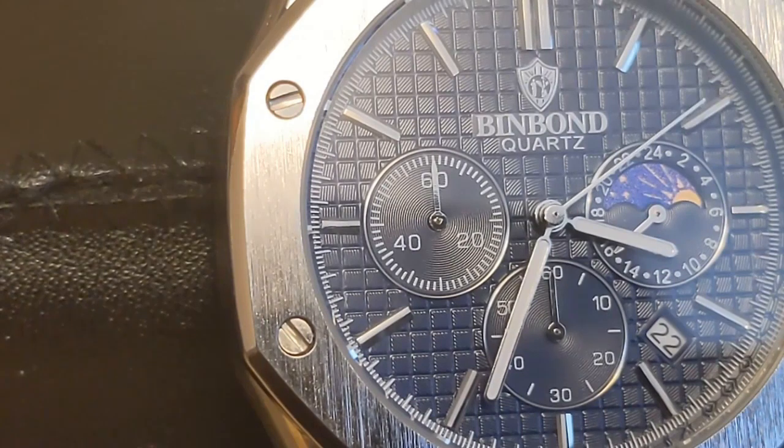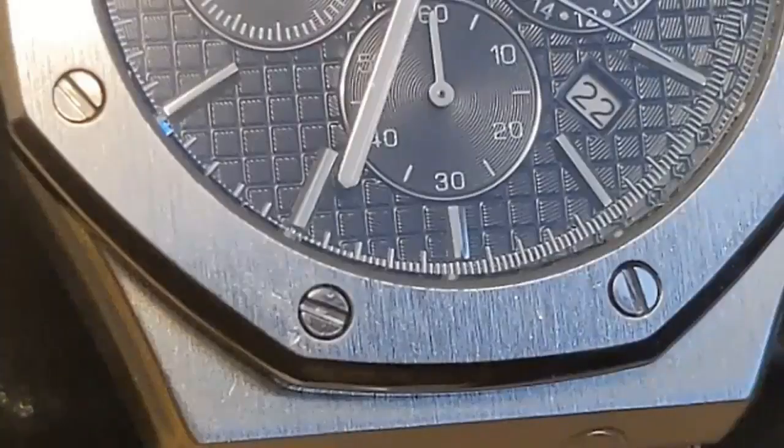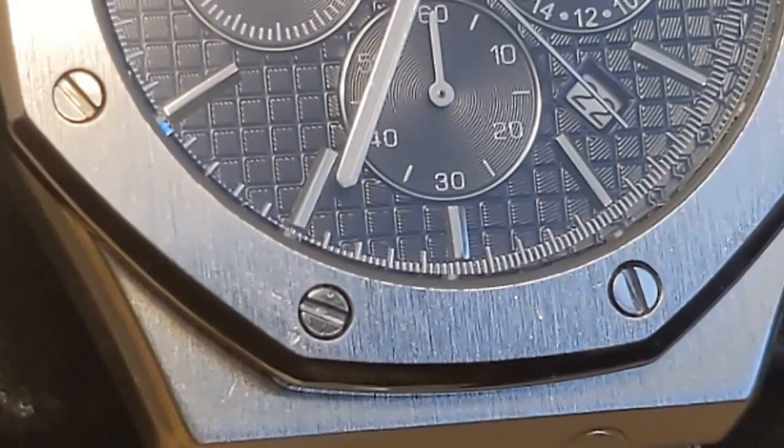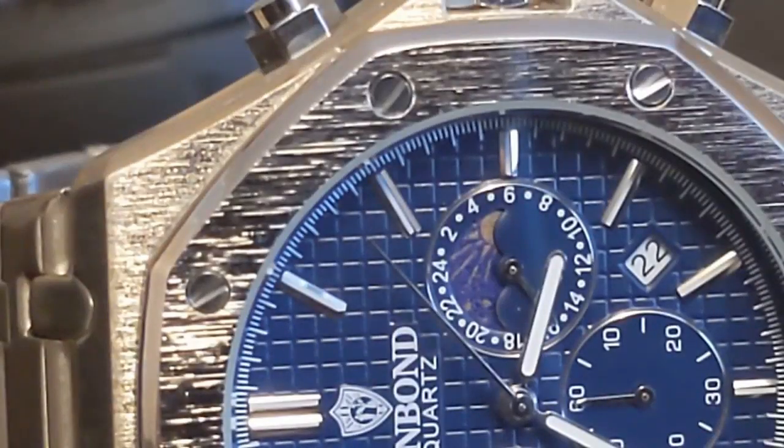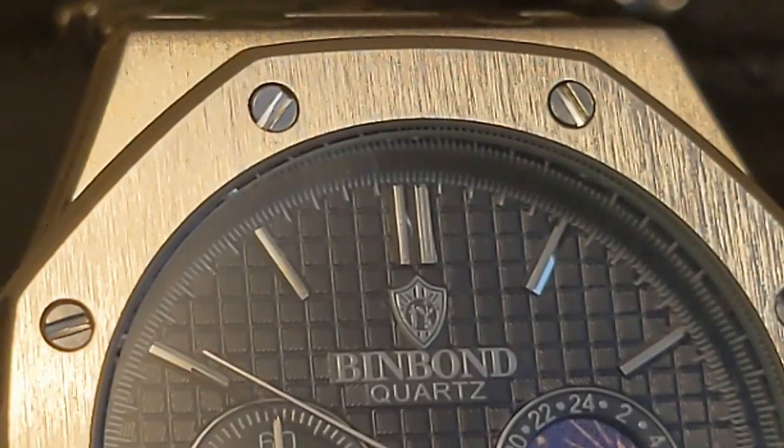Keeping in mind that at this price point you're not going to get solid stainless steel. This Bin Bond is a homage to the ever-popular AP Royal Oak with the octagon-shaped bezel with screws in it. A stainless steel AP automatic chronograph is $36,000; this one costs $17, so you're getting a Chinese-made quartz with a small chronograph hand.